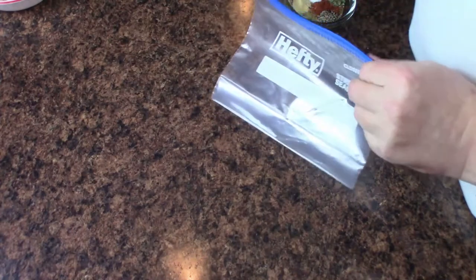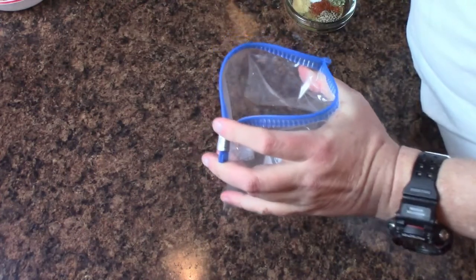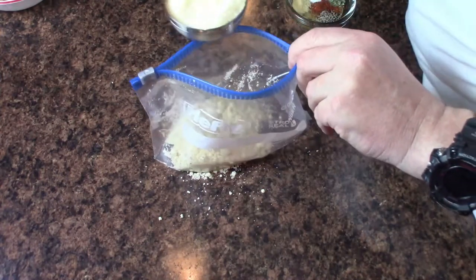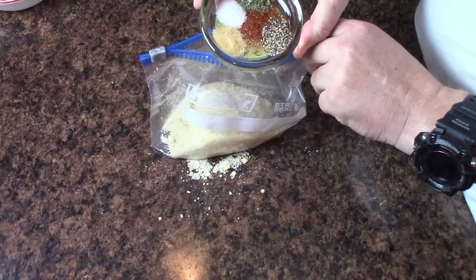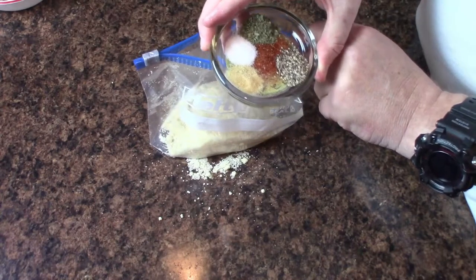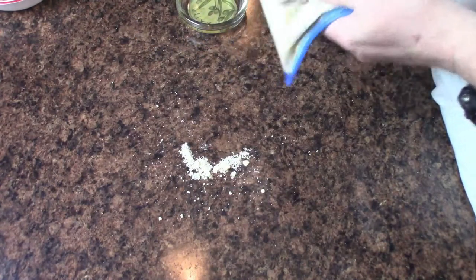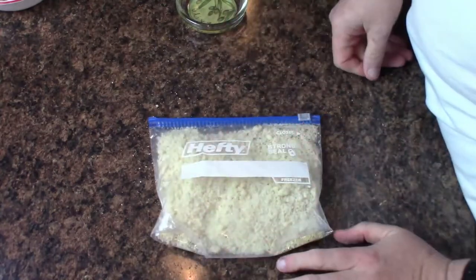What I've got here is a quart-sized ziplock bag, and to that I'm going to add 1 cup of almond flour, a half cup of grated parmesan, a quarter teaspoon of cayenne pepper, a quarter teaspoon of garlic powder, a half teaspoon of pepper, a half teaspoon of salt, and a little bit of Cajun seasoning. I'm going to put all of that in there, close it up, do the shake, and we've got our breadless breadcrumbs.